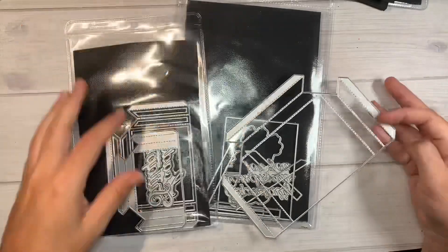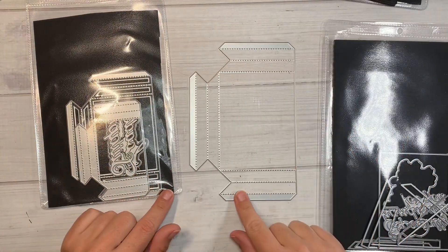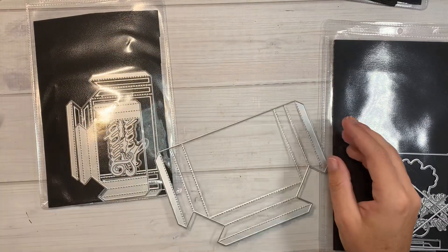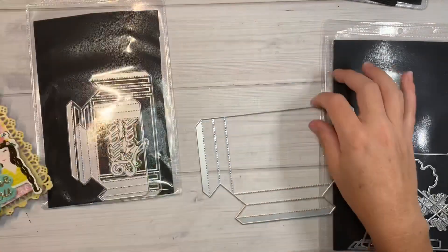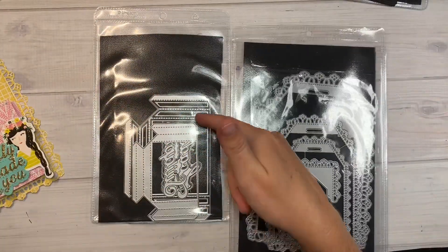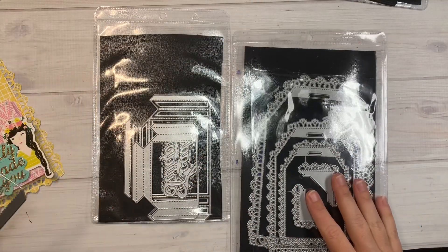Sold separately are these little pockets in three different sizes — they make accordion pockets. Here's what I made — look at the accordion pocket on the side! I used the largest pocket with the largest tag, and the other tags work with the other two sizes.